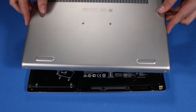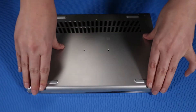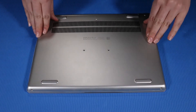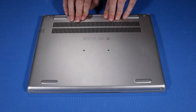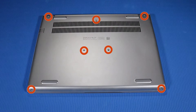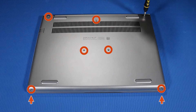Replacement: Place the base enclosure on the top cover and align it to its securing clips. Press down firmly to reattach the base enclosure to the top cover. Replace the seven P1 Phillips-head screws that secure the base enclosure to the top cover. Note that the two screws on the bottom edge are shorter than the other screws.